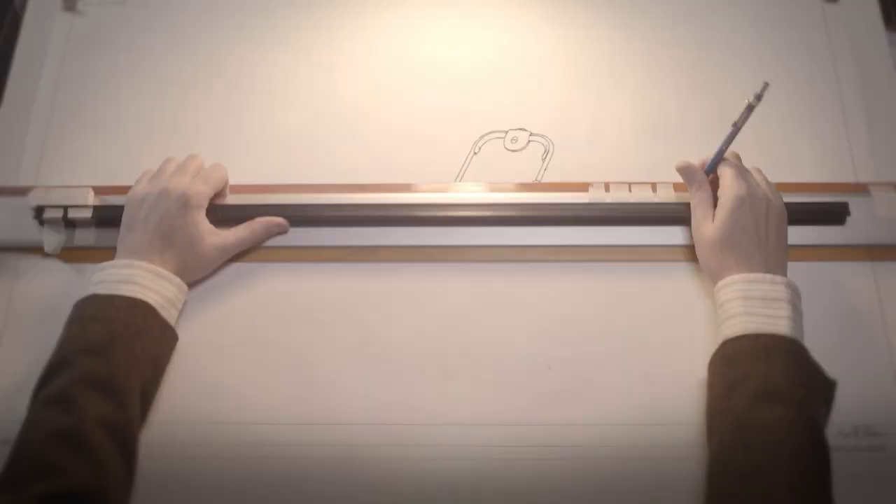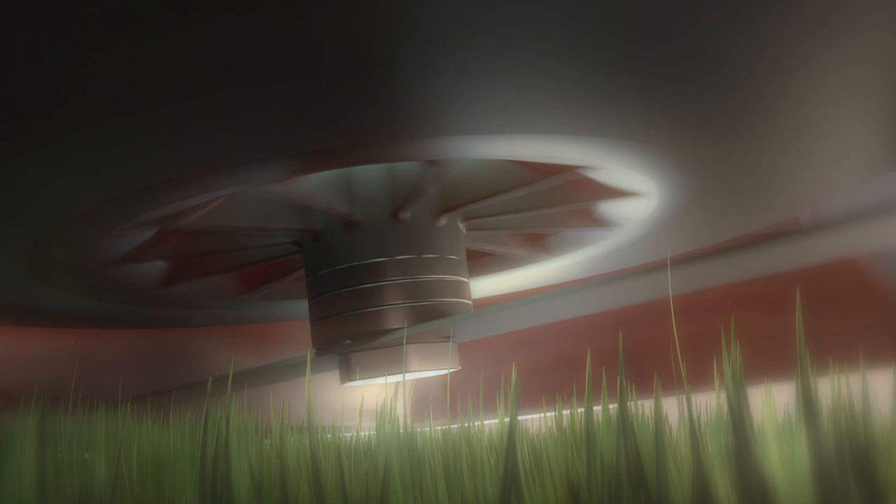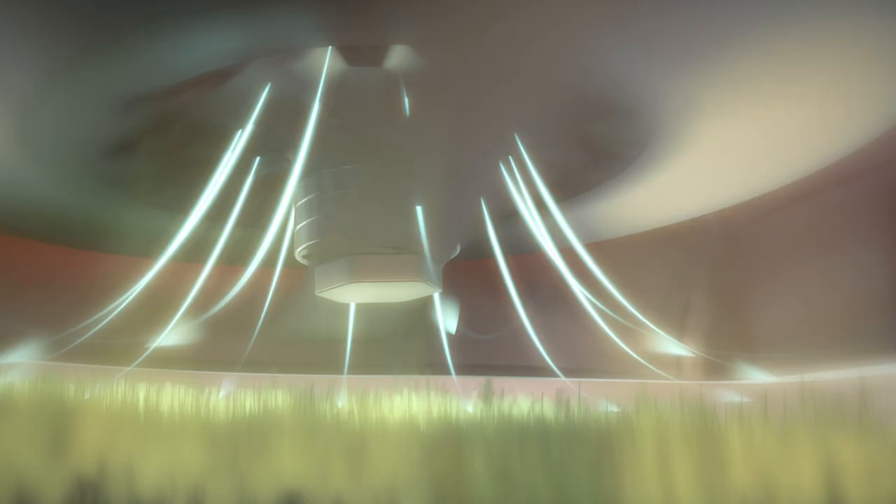The mower works by creating a cushion of air between itself and the ground. The motor spins an impeller inside the cutting deck, which pulls in air through an inlet above. The air is pushed out from the impeller and down towards the ground, increasing the air pressure inside the cutting deck.